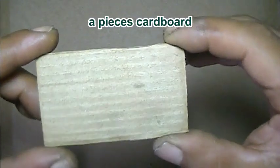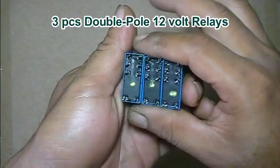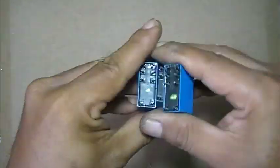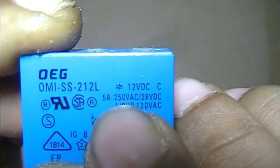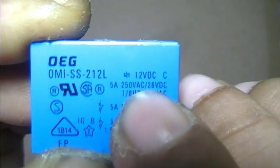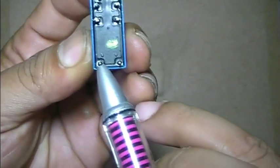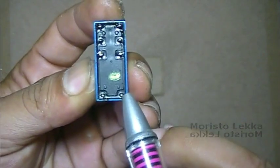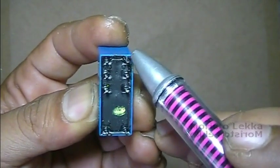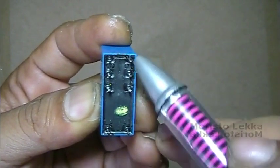Materials needed: a piece of cardboard and three double pole relays. As you can see, the coil voltage is 12V DC. These are the coil pins, this is pole A pins, and this is pole B pins.